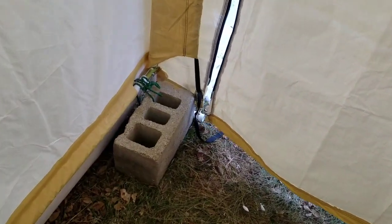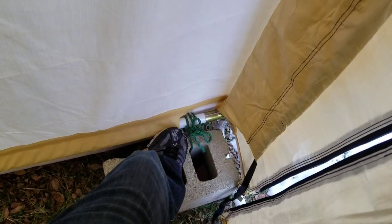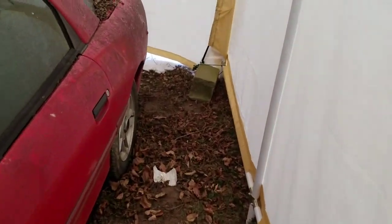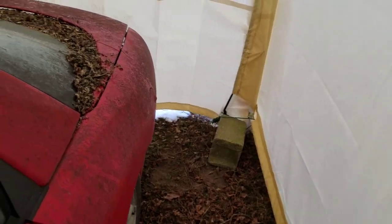They come with anchors but I just have it tied down to cinder blocks. We had some pretty strong winds and it moved a little bit, but I think that was just because of the slack in the rope. It seems to hold for the most part. I'd just add blocks at each post and it definitely wouldn't move — I only have one in each corner right now.